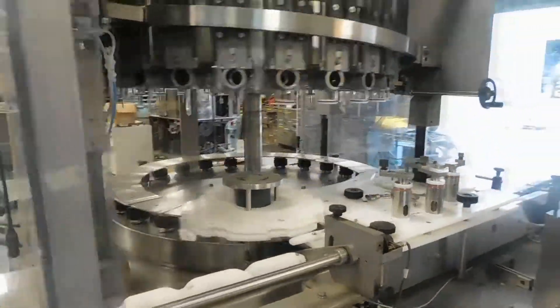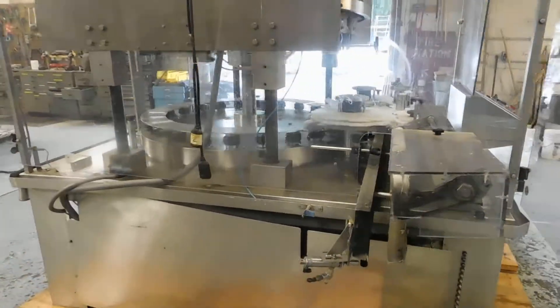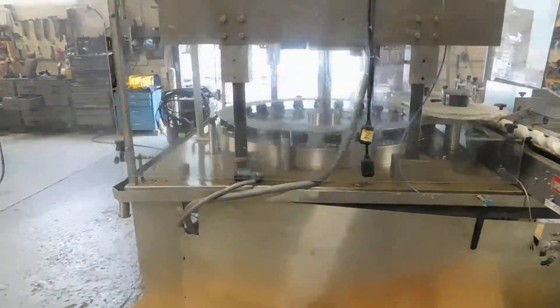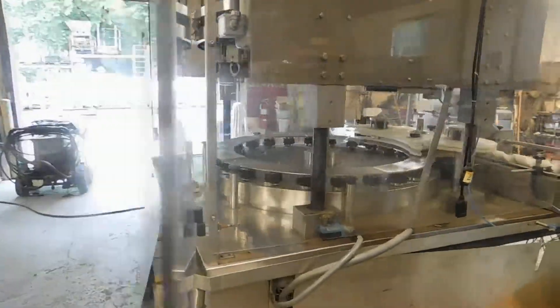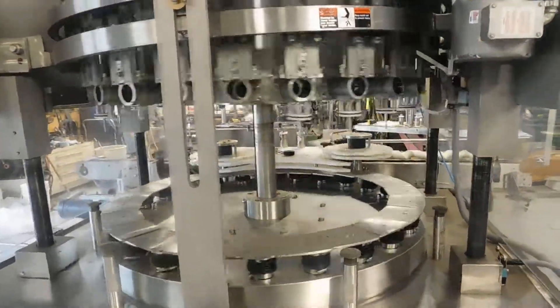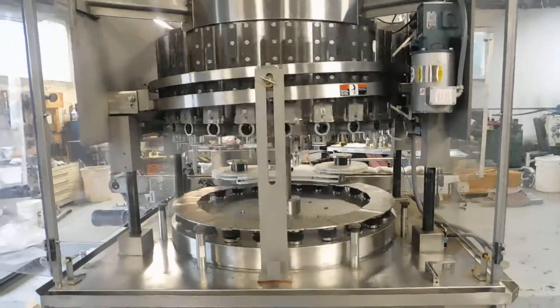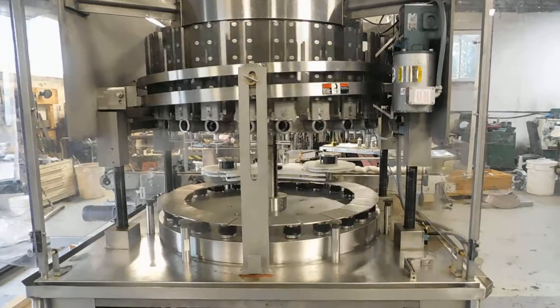The machine, as you can see, is all stainless steel. Designed for pharmaceutical service. It's a timely screw-in feed to, of course, the star wheels. It has a mechanically adjustable cam, driven by the motor you see up there on the right, so you can adjust the amount of weight putting in each piston.